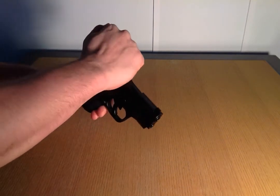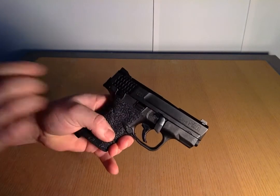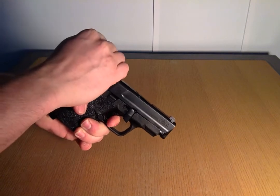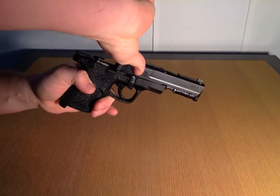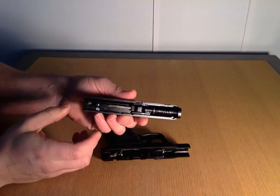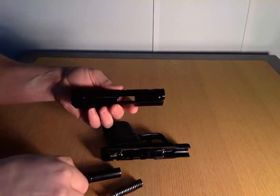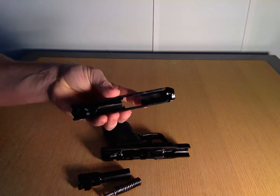You want to pull the slide forward, and if you have a safety feature you want to take the safety off and then just pull the trigger. That will make the slide come forward and all you have to do is slide it off. Then there are your essentials on the inside — take your spring out and your barrel, and you're ready to clean out the top slide.